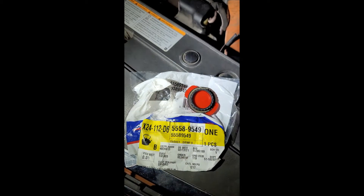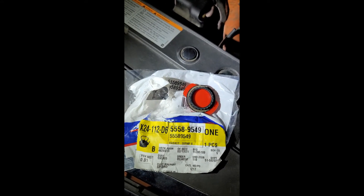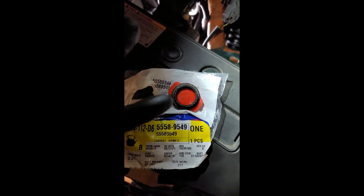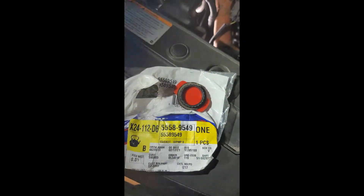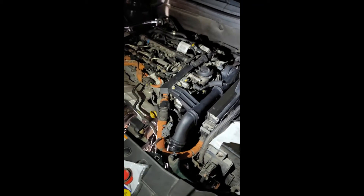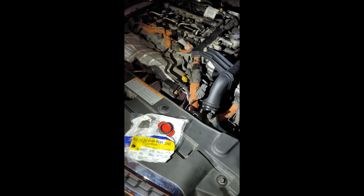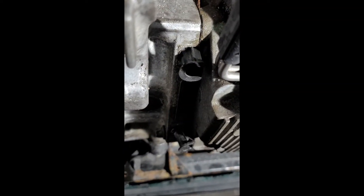In this video I'm going to show you how to replace your oil pump slash oil pickup tube gasket — that's this guy right here with the red clip holding the gasket. The part number is 5589549 and this is on the 2014-2015 diesel Chevy Cruz. I'll go below and show you how to remove the oil pan to get access to this gasket.